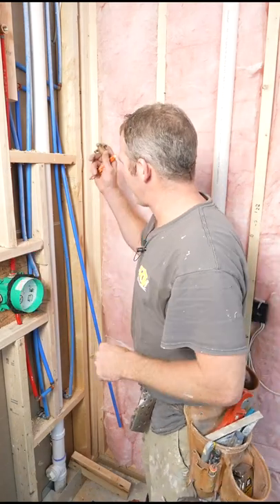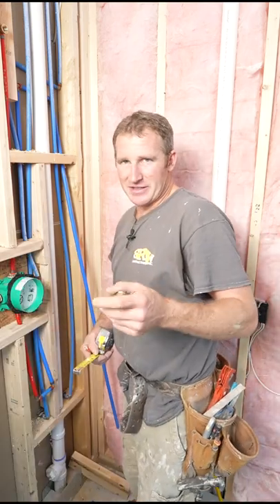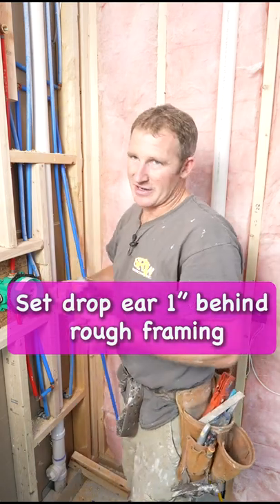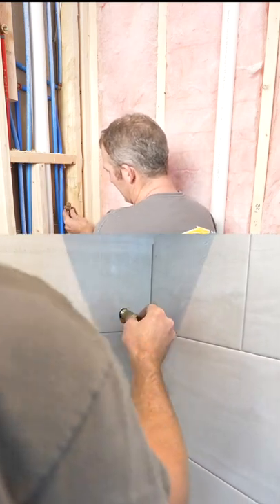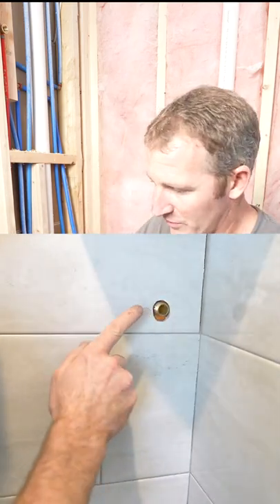Pay attention to when you put this port in — how far back into the wall cavity you actually install it. I would recommend going about an inch behind this rough-in framing, so that you could use about a two and a half or two inch brass nipple to connect that to it. Let's go ahead and cut this out so that we can put this back where we need it.